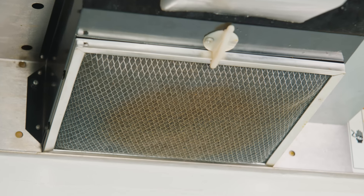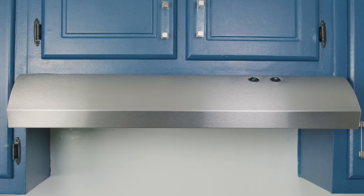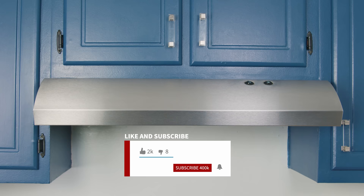In today's video we're taking a look at how to clean your oven hood filter — easy and simple. This is so easy anyone could do it. Everything that we use in the video we're going to leave a link in the description. Don't forget to subscribe and like the video, that does help us out a lot.